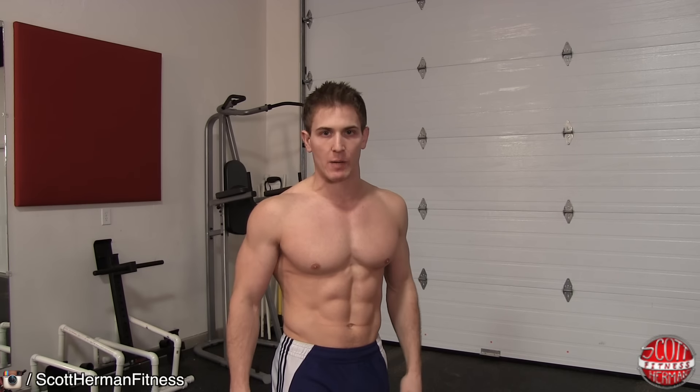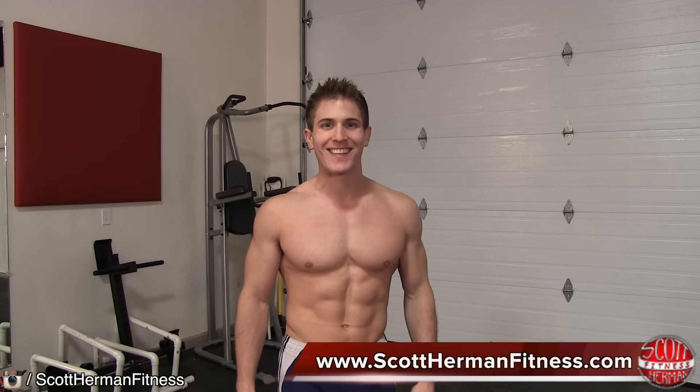So there you guys have it, that's how you perform a sumo deadlift. For more great tips, exercises, and routines, feel free to join us on scotthermanfitness.com. And as always, more good stuff coming soon. See you guys!